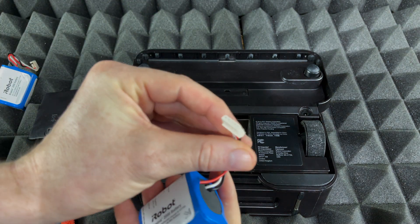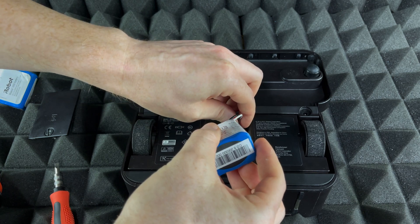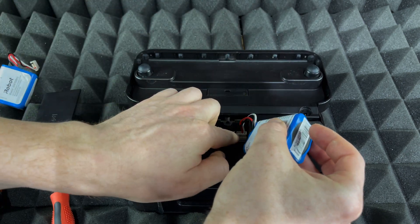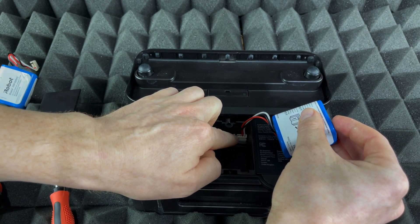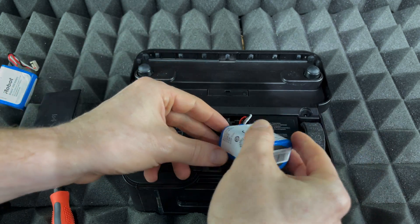So we're going to place it like so and just press it in. You can use some tools to help if you need to. If you have bigger fingers it should be fine. Make sure your robot does not turn on at this point — that's the most important part.